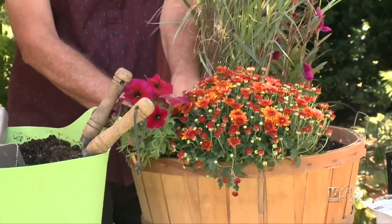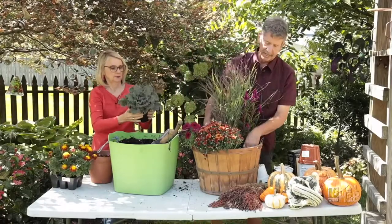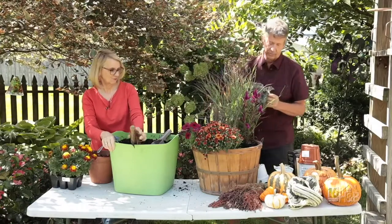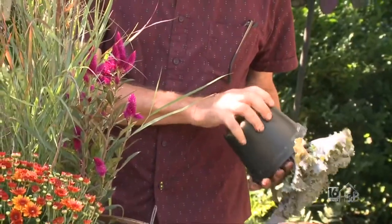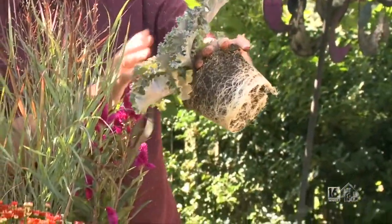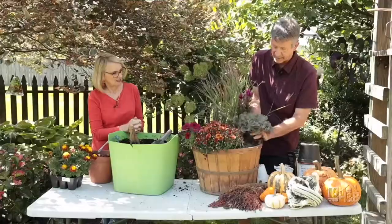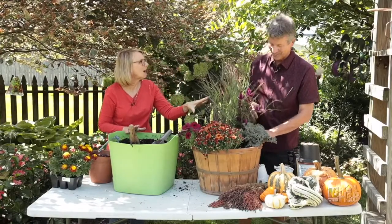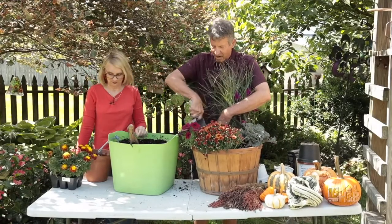We're going to leave a little space here and add the cabbage now. We're using cabbage and kale — I love to use those in fall. Remember, these are going to go all the way through, sometimes through Thanksgiving and even to Christmas. And as it gets cooler, they actually get more vivid in color in the center. Believe it or not, this is actually a pink one — it's going to turn into something like a pink rose over the next couple of weeks. Some of them get to a burgundy color. They really are gorgeous.